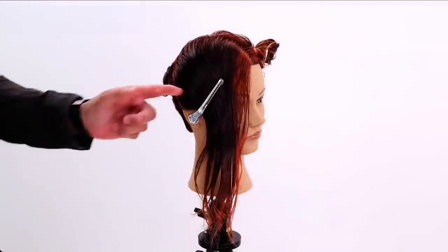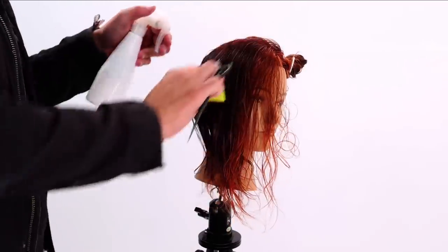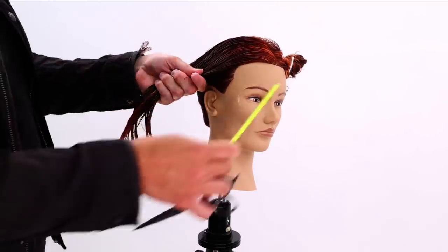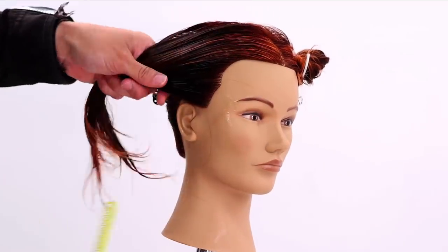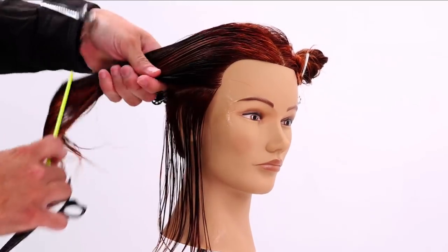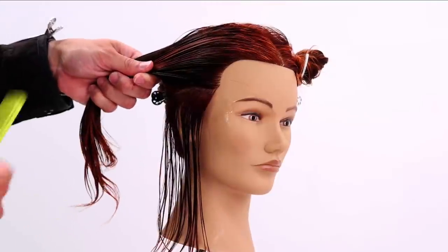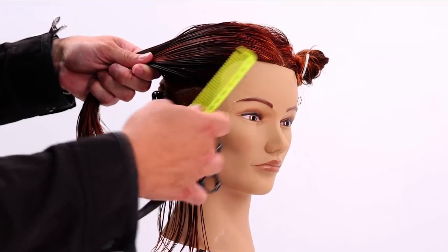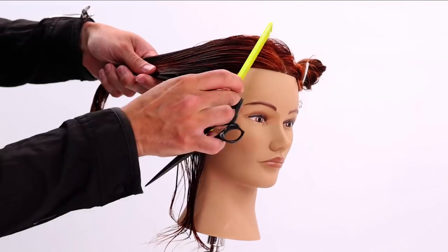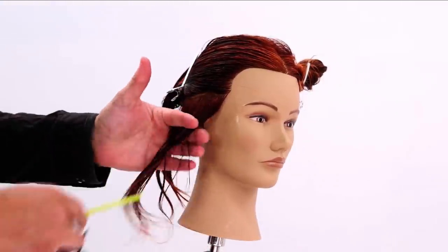Now we're going to start this haircut on the right hand side, working our way back. I comb the hair back and I'm going to take a horizontal line straight back, combing the rest back off the face. My goal as I go through cutting hair is to always make sure I'm prepared for my next section — I'm not just processing this step, I'm thinking about the next steps. I comb the hair back, keep this hair combed back, and slide the clip up underneath so it's ready to go as soon as I'm done cutting this section.